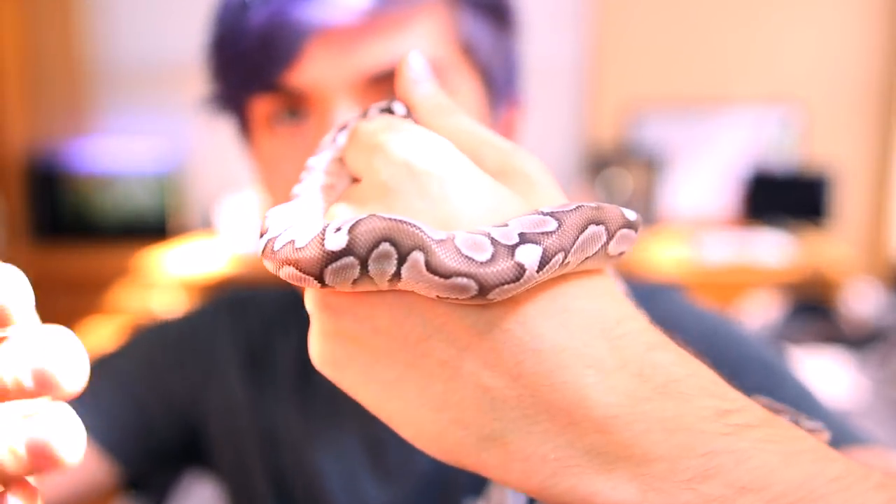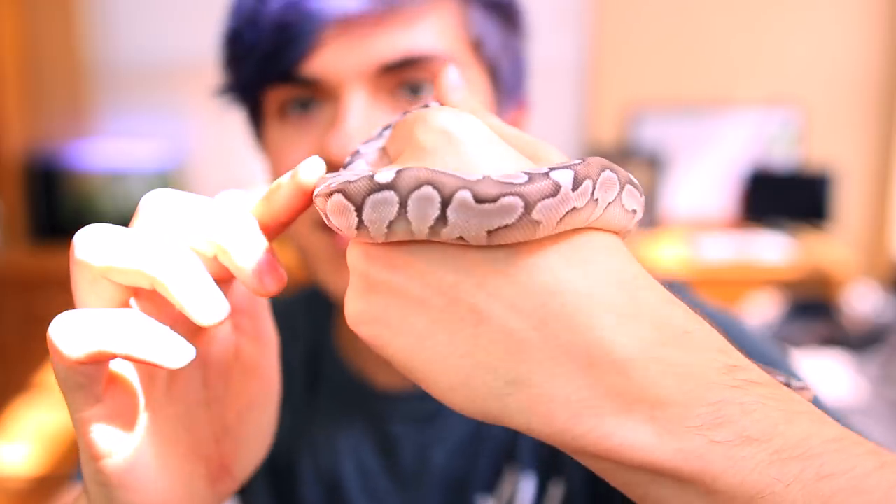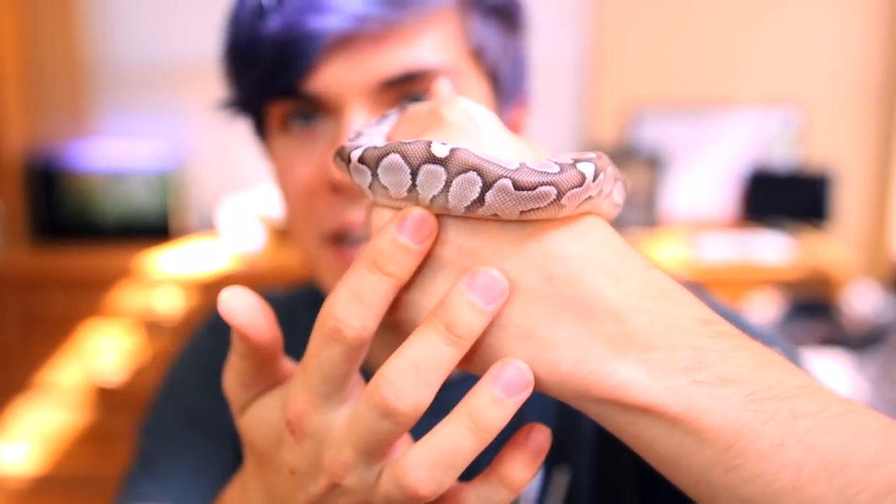Different exanthic ball pythons will be different colors because it can vary how much brown is showing versus black, white, and gray. As exanthic ball pythons grow older, a lot of times more of the brown pigments start to come out. He is also a lesser ball python, and because of that, the pigment down the middle of his back is a lot more prominent than toward the sides — it kind of fades into a white. Regular exanthic ball pythons without lesser won't have as much fading on the sides. So yeah, he is a VPI lesser exanthic ball python.